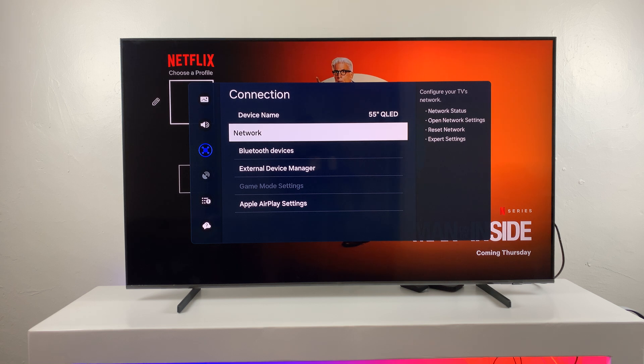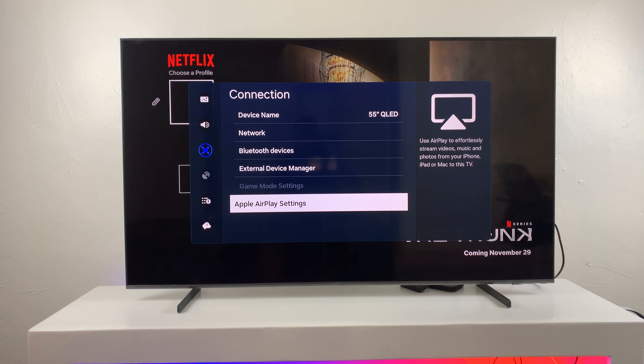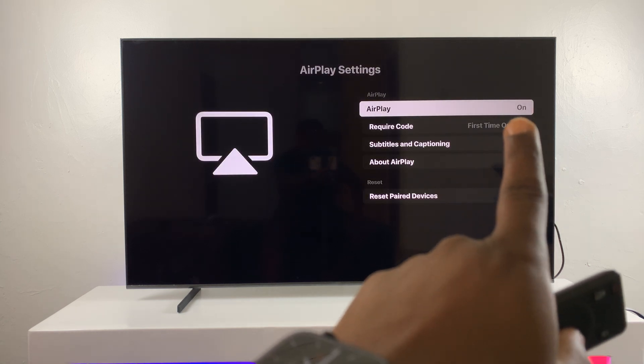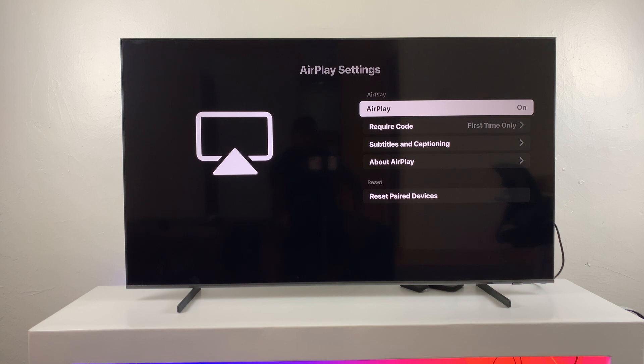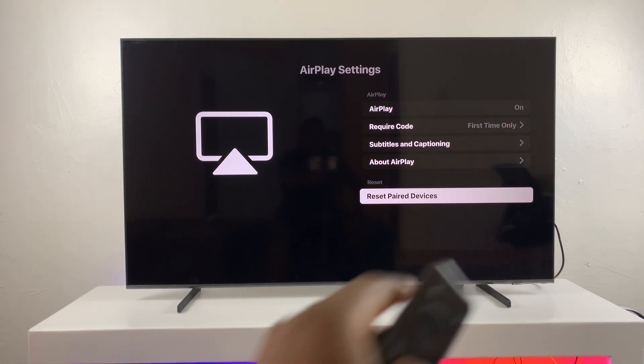Under Connection, I'll scroll all the way down to Apple AirPlay Settings and select that. That's going to launch AirPlay. As you can see, my AirPlay is on. So just make sure AirPlay is on — if it's off, you won't be able to screen mirror your iPhone. Make sure that is on. You have all these other settings you can play around with, but the most important thing is to make sure it's on.